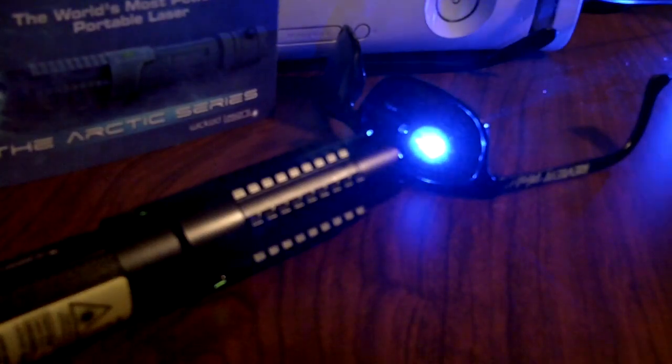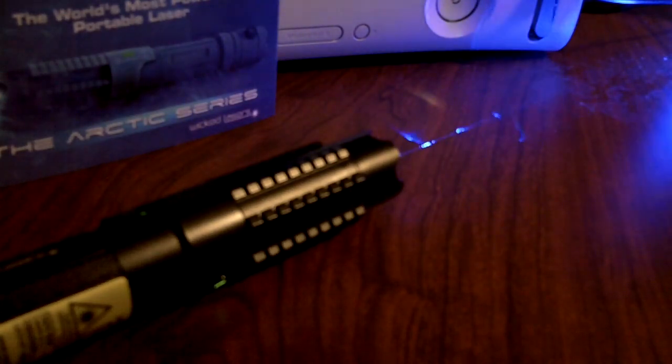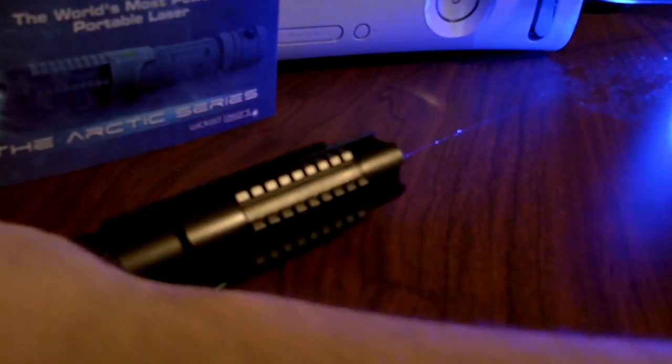Looks like it's already through — nope, almost. Yeah, that's through. So it took like 20 seconds to put a hole through it. Power that off.